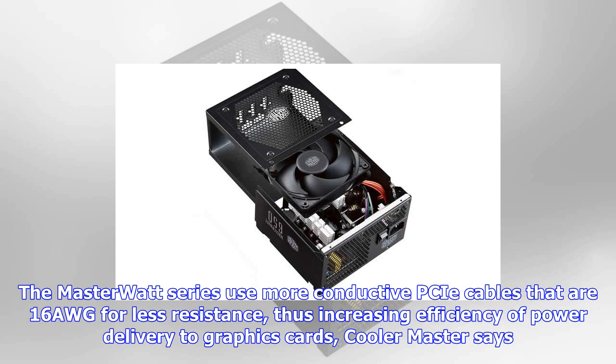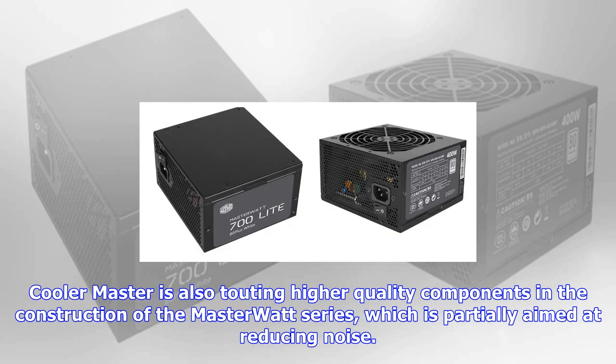Cooler Master is also touting higher quality components in the construction of the MasterWatt series, which is partially aimed at reducing noise. According to Cooler Master, the component upgrades allow these PSUs to output up to 15% of rated wattage before the fan kicks on.